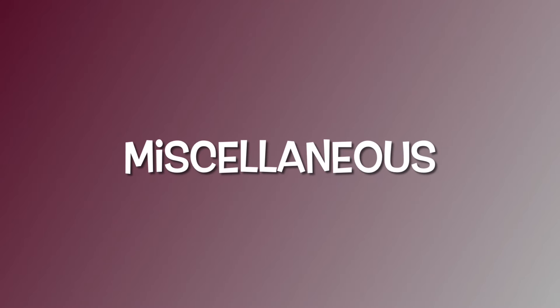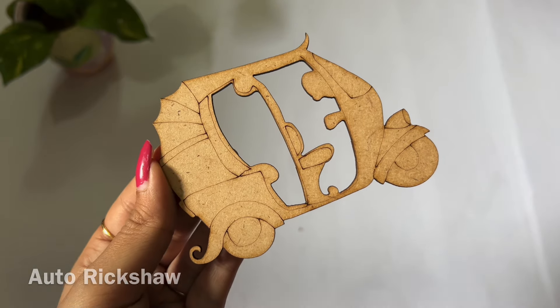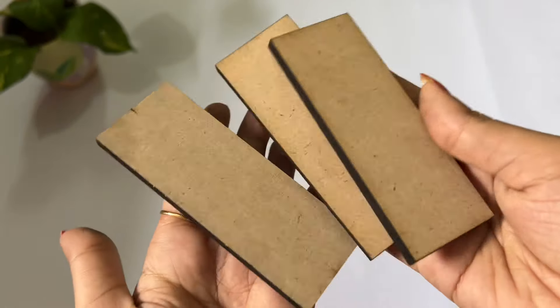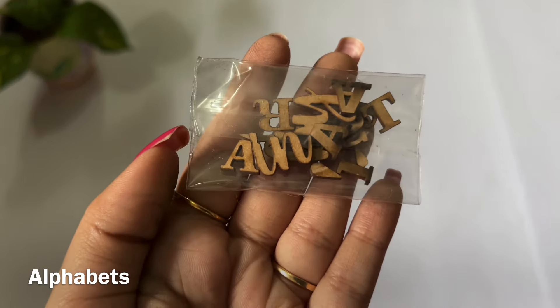I have made some extra bases for giveaway winners. Also in my next video, I am going to make some DIYs from them. So stay tuned and don't forget to subscribe.